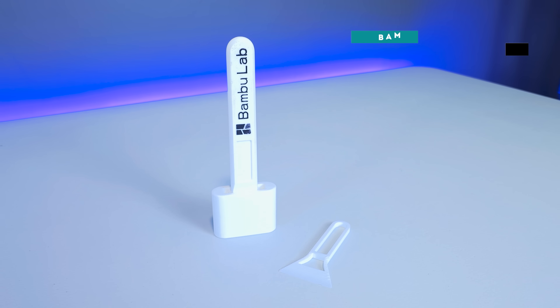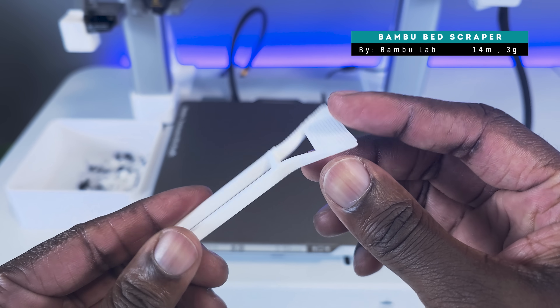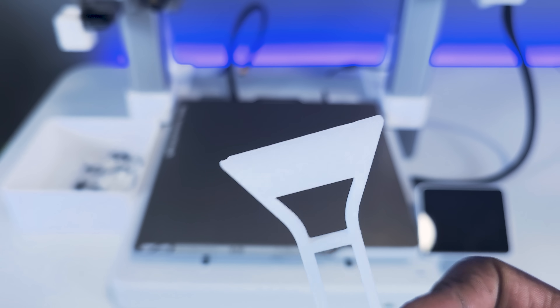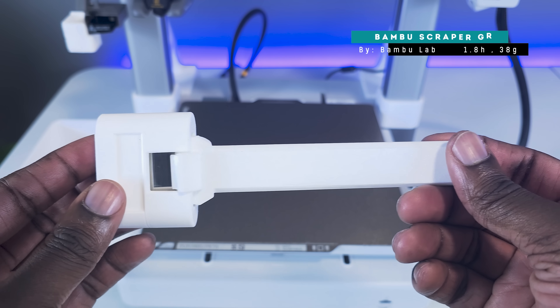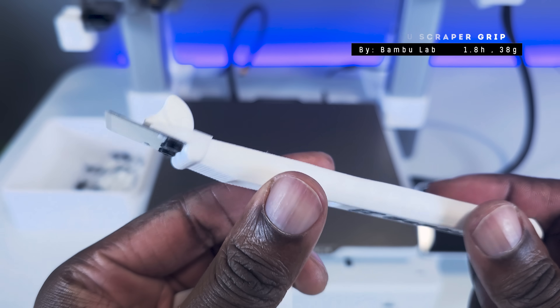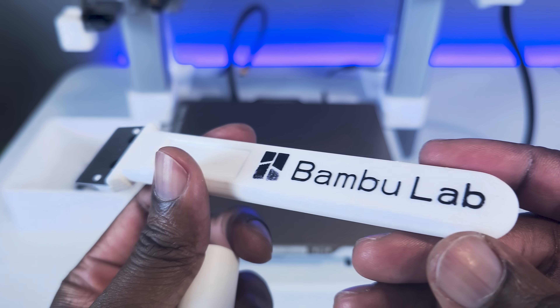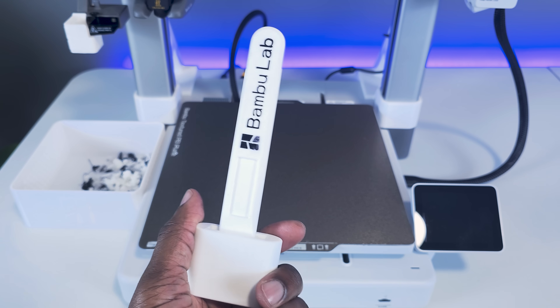Next on our list is the Bamboo Bed Scraper and the Bamboo Scraper Grip. The Bamboo Bed Scraper can be completely 3D printed, and if you're using the textured PEI plate, that's all you'll really need. For other build plates or those stubborn-to-remove prints, the Bamboo Scraper Grip will come in handy. The blade and screws needed to make the scraper grip are included in the toolbox that comes with your A1 as well.